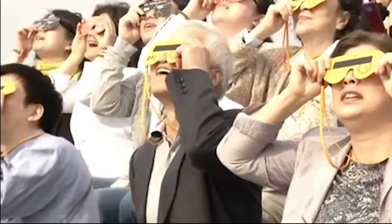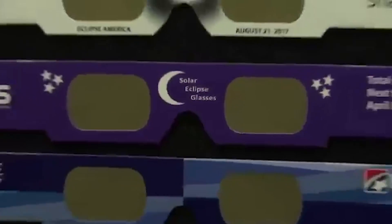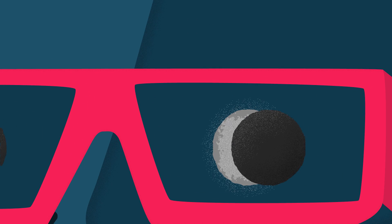Fortunately, it's easy and cheap to prevent eye damage from an eclipse. These inexpensive cardboard sunglasses were designed specifically to allow you to look at the sun without harming your eyes. Even at the beginning stages of the eclipse, when the moon blocks out just a portion of the sun's light, you can't look directly at it, even for brief moments.